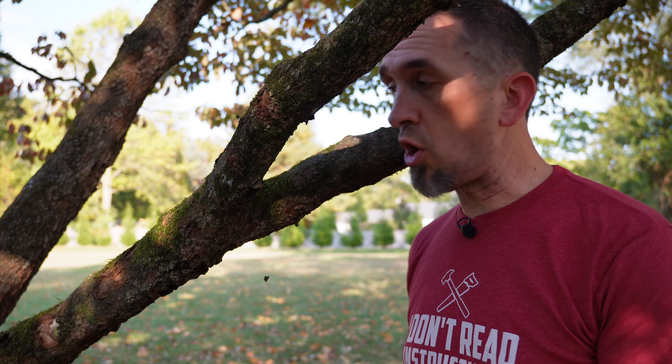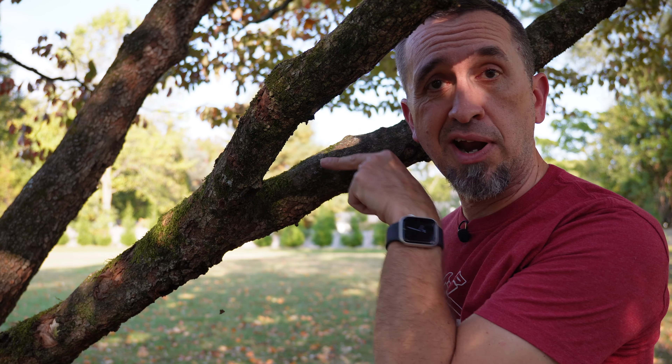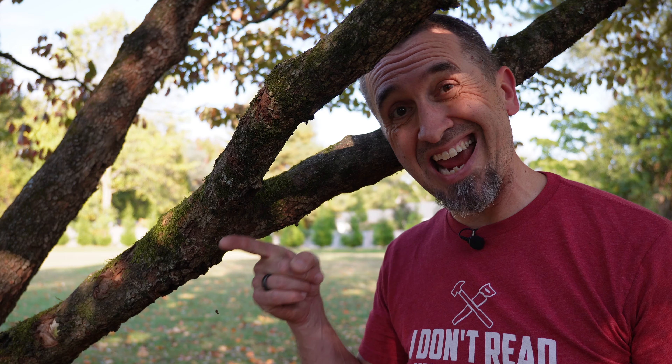Most people will just walk up and cut right at the top of this branch and saw their way through, and then the branch will fall down and you'll notice that you're going to get tear out underneath the branch and pull the bark off, which really isn't great for the health of the tree.